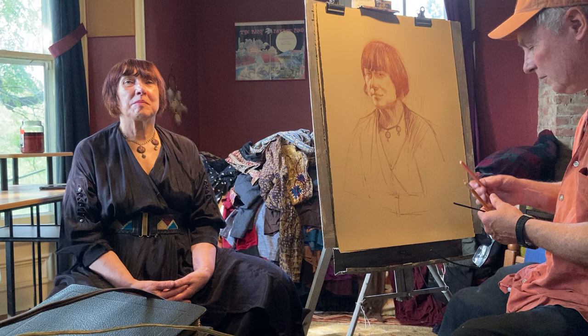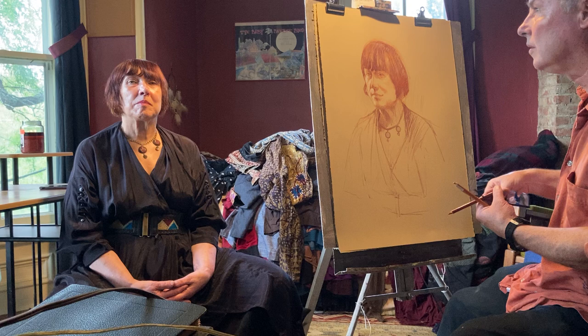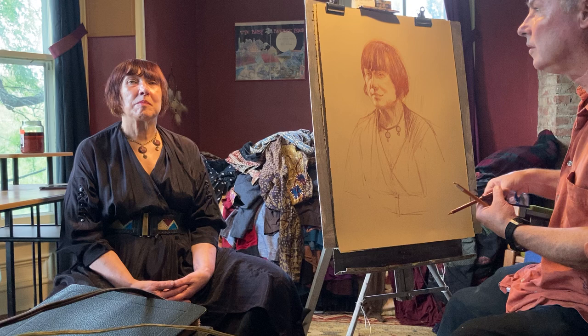I'm using these pastel pencils and some red chalk and a little bit of white pastel for the highlight coming in from the windows to our left here. There's a nice double lighting happening.